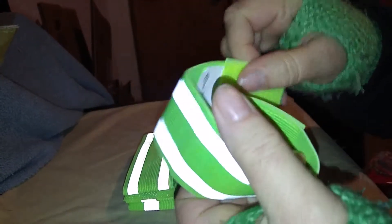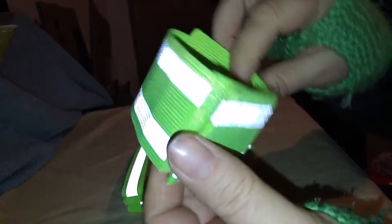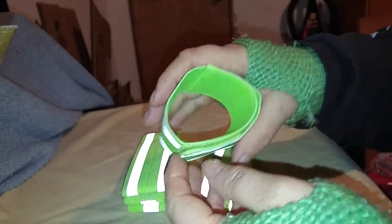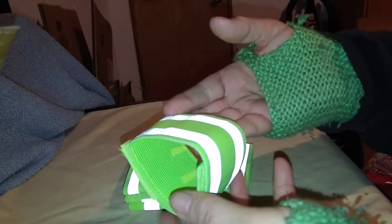Look at how strong that nice Velcro is. This is how far you can go down — that's as small as it will go. But that should go with anybody's wrists or ankles, child or adult.